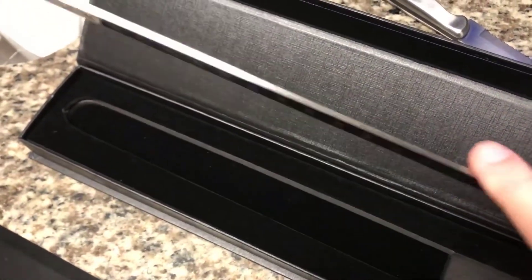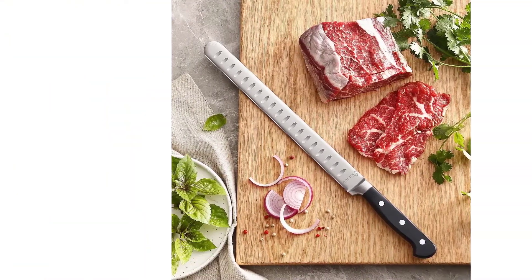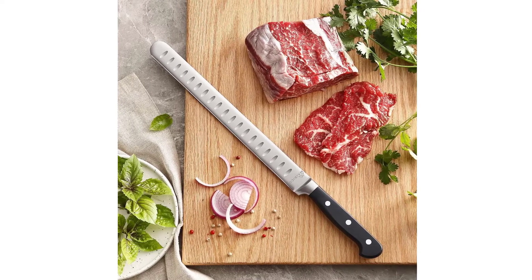We are confident that you will love using this knife, or simply return it for a full refund. You have nothing to lose, so go ahead and add to your cart.